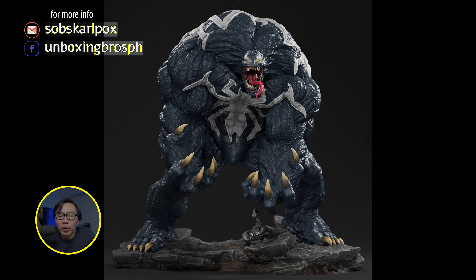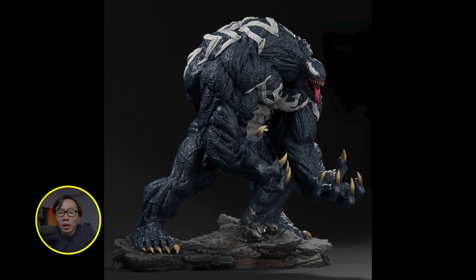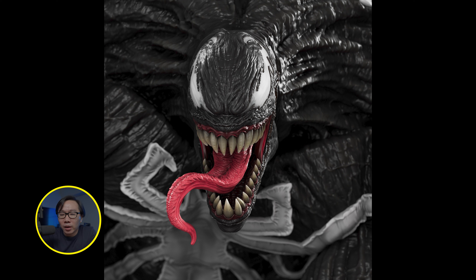We have a full reveal for this monstrous Deodato Venom. It comes in two versions to choose from: black and blue. It comes with two portrait switch-outs — one is a Deodato inspired portrait and the other one is a Mac Gargan.